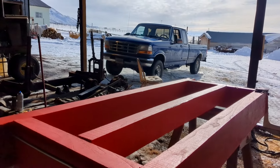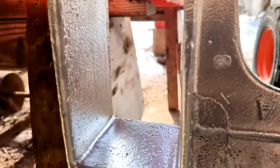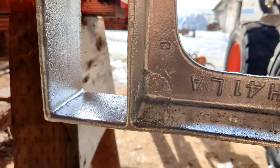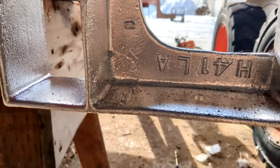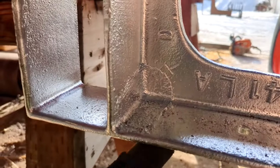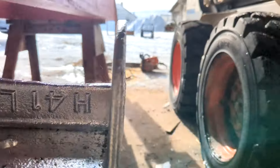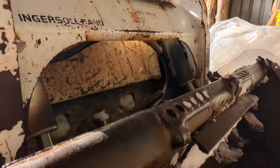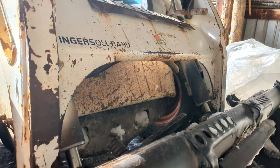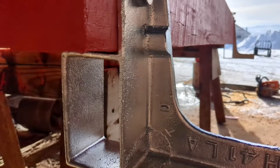My next step from here — these feet that are mounted on there — I need an underframe to go in between here, between those two feet. And then the underframe will come all the way out and go underneath the track frames. So that's going to be my next project.